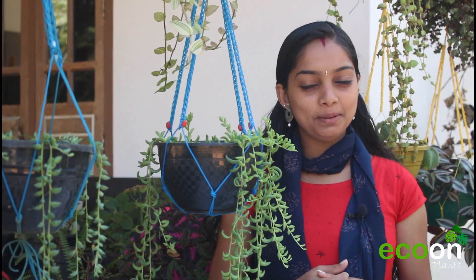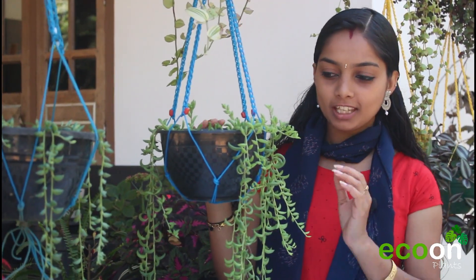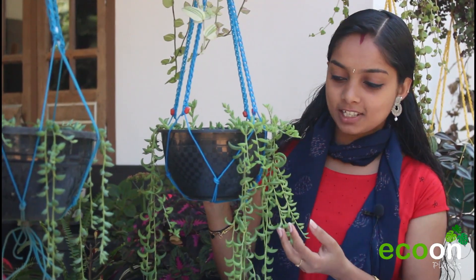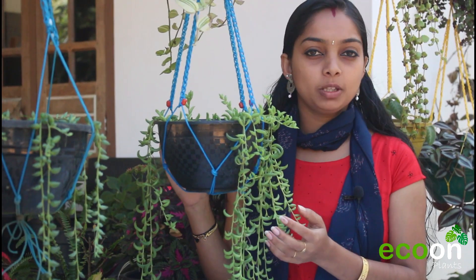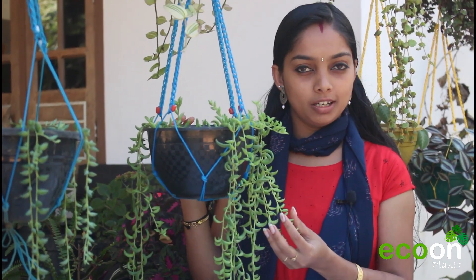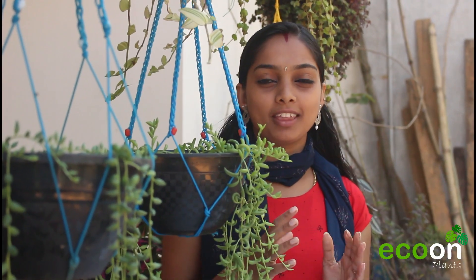Hello friends, welcome to the video of Eccone Plants. We are going to show you a different video — a string of bananas, string of pearls, string of raindrops. We are going to show you a different kind of caring. Please support us and subscribe, and see how they will show you a different kind of plant.